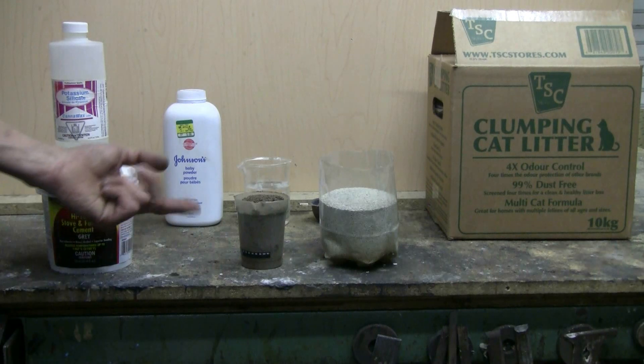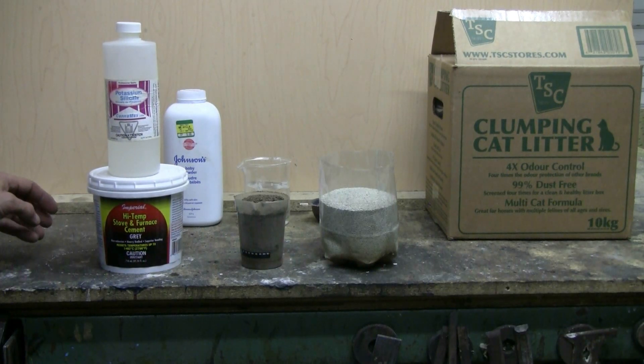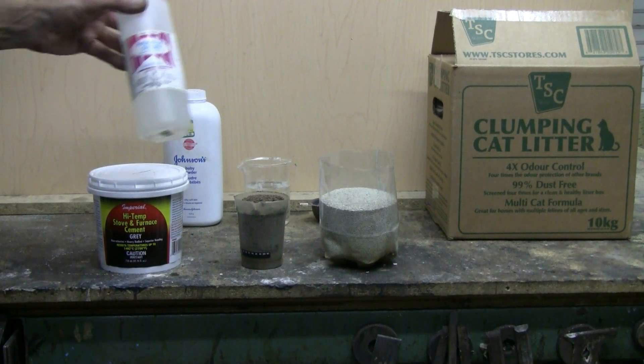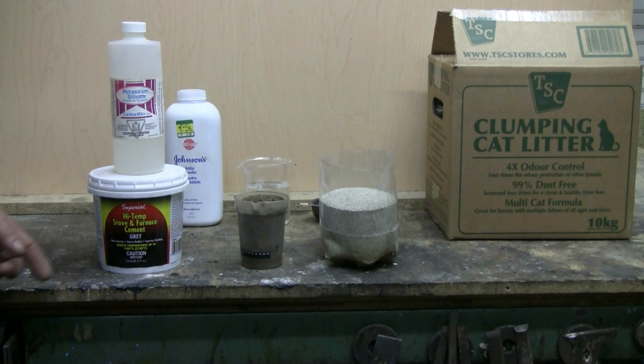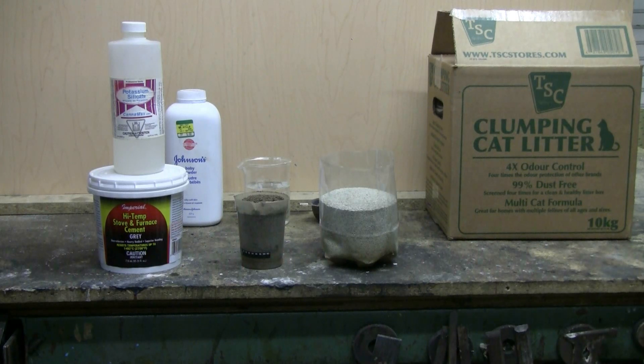Any of these materials — sand, cat litter, perlite, or vermiculite — are going to need a bonding agent to hold them together. The bonding agent used is a silicate. This can be potassium silicate, such as I have here in this half litre bottle, or stove and furnace cement from your local hardware supplier, which is also based on silicate. The silicate is needed to harden the dry refractory material into a durable lining.